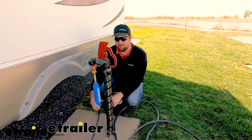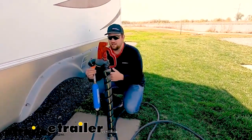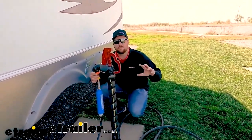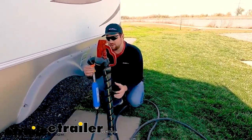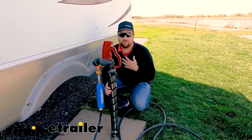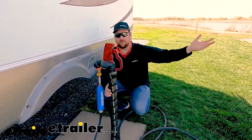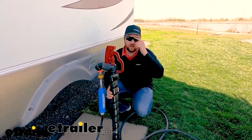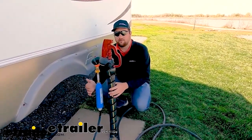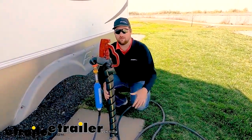Another great add-on is a water filter. You're also going to need a water regulator — typically set between 50 and 55 PSI — going into the water filter. I don't particularly like drinking the water out of my camper because staying at various campgrounds, you don't know the quality of the water. A water filter will allow you to drink or cook with the water if you need to.